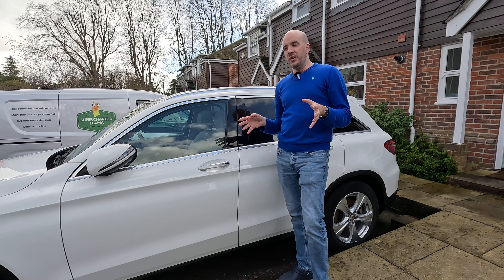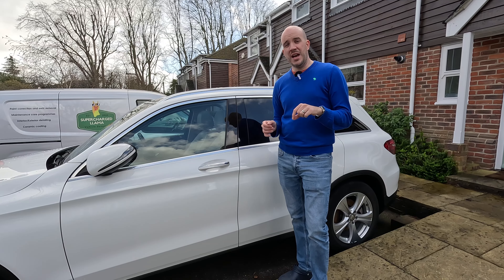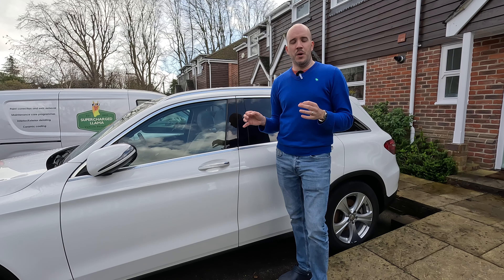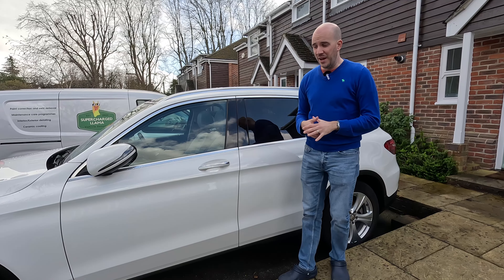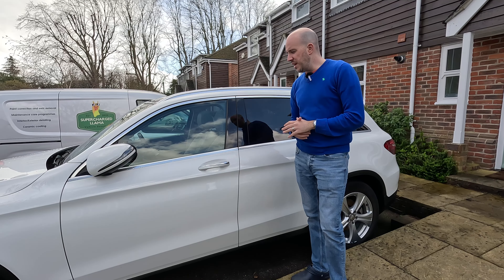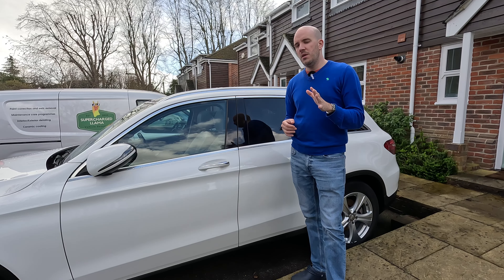There are other things to watch out for. Red, for example, is very difficult to get a color match on, so smart repairs often stand out by a mile. White is pretty easy; black is actually pretty easy for color matching too. Pearl white is something to be a bit aware of - it can be a bit trickier, but it's not such a bad thing.